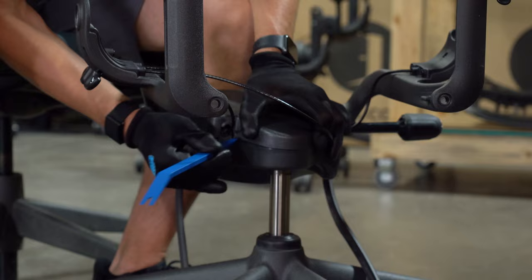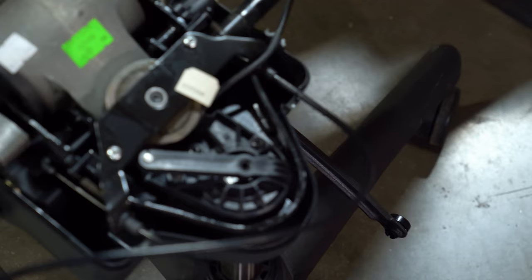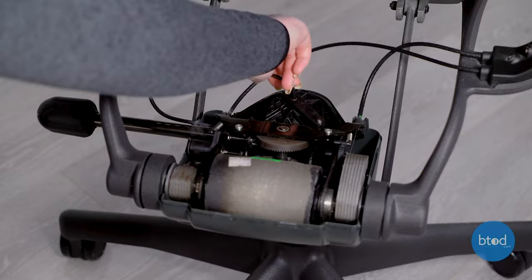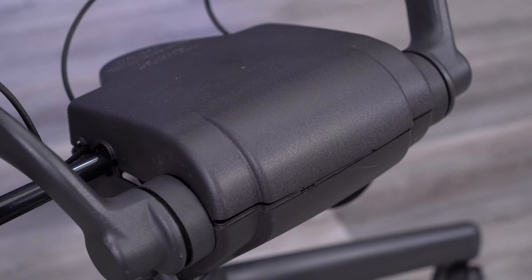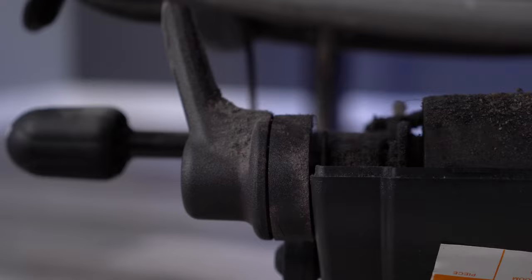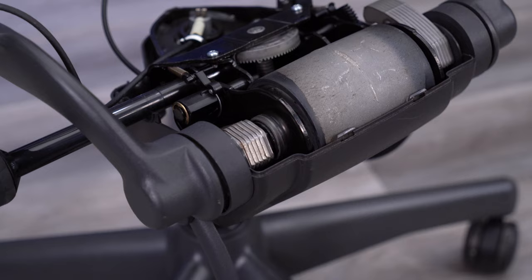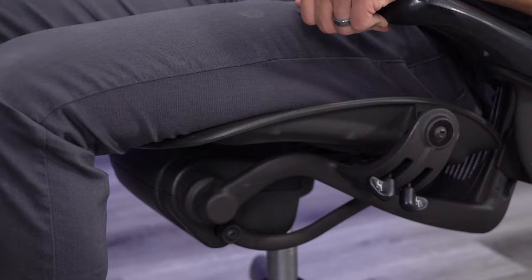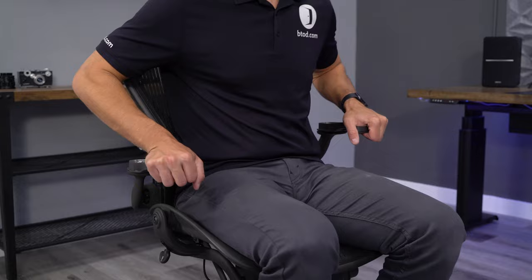The cover on top of the mechanism for the Aeron is removable, designed to allow you to access the chair's mechanism and resolve any issues — including adjusting a set screw on the cylinder for the height adjustment. This is definitely a weak point on the chair: if the cover has been removed before, there's a good chance it could be broken and won't latch down again. This won't have any real impact on the chair's function, but it could be annoying. We've also noticed that the cover is one of the areas notorious for squeaking and creaking on the older Aerons.